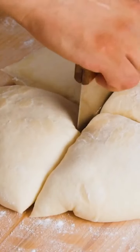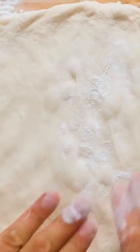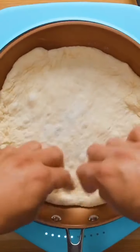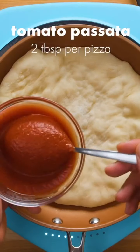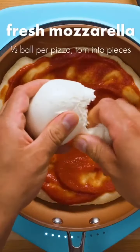Divide the dough into four roughly even portions. On a lightly floured surface, gently press each portion into a circle roughly 25 centimeters or 10 inches in diameter. Transfer the dough to a lightly oiled oven-safe pan over medium heat. After a few minutes, the dough will start to puff up — at this point, add about two tablespoons of tomato passata, also known as tomato puree, then tear on about half a ball of fresh mozzarella cheese.